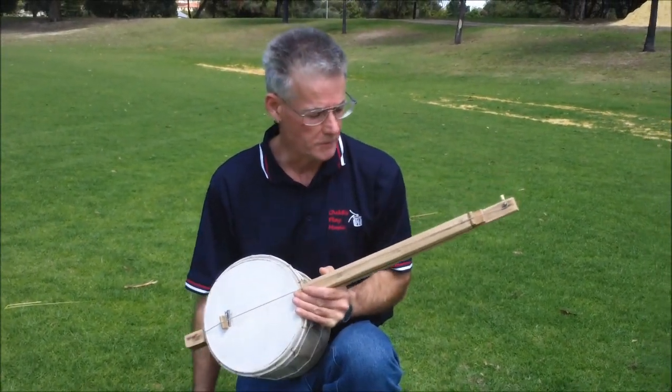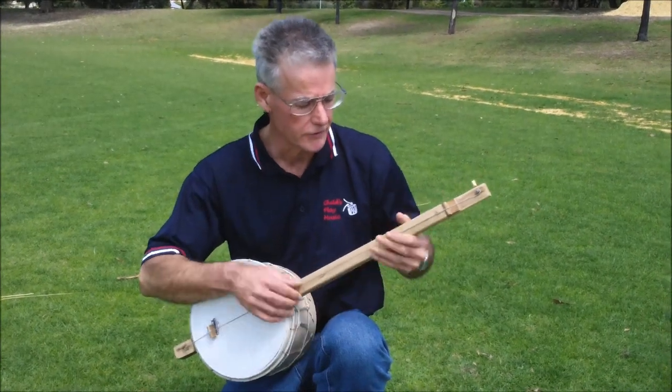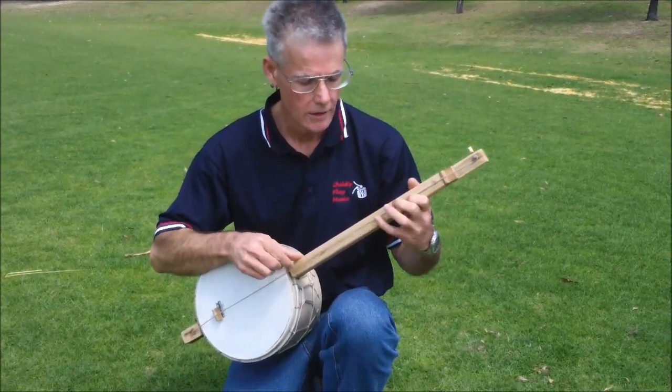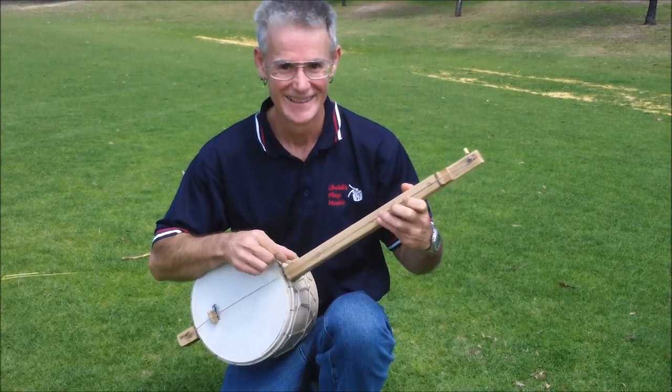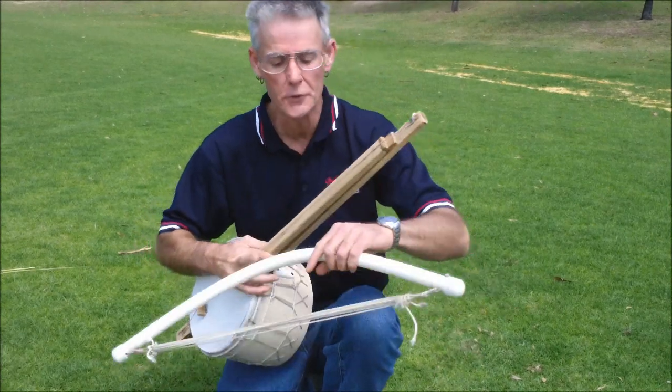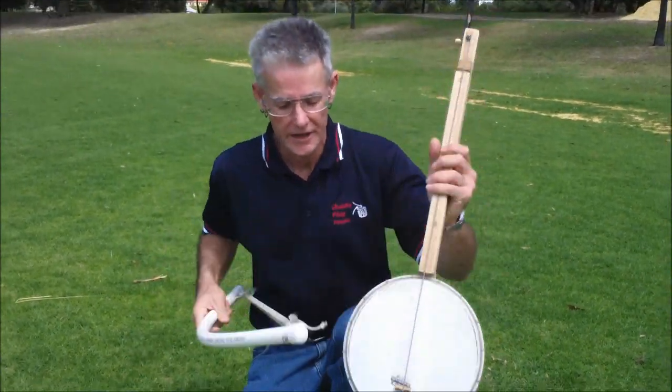This is one of my bass banjos — single stringed and fretless. You can play it plucked of course, which is a pretty interesting way to play it. Or you can play it with a bow.